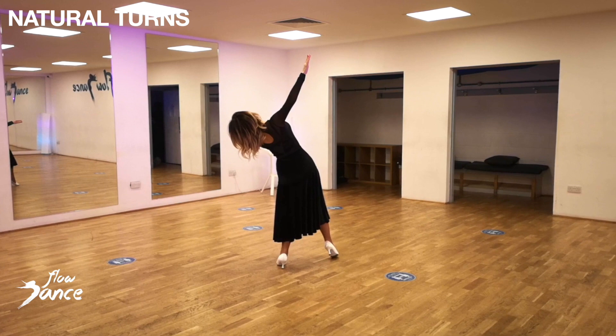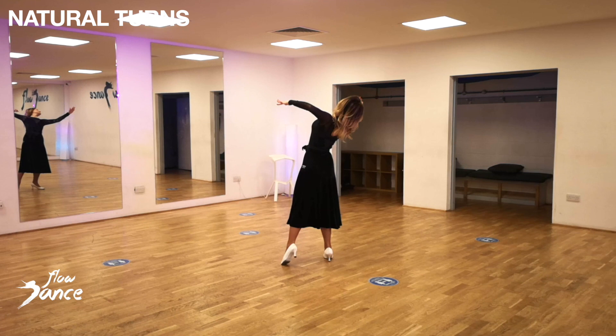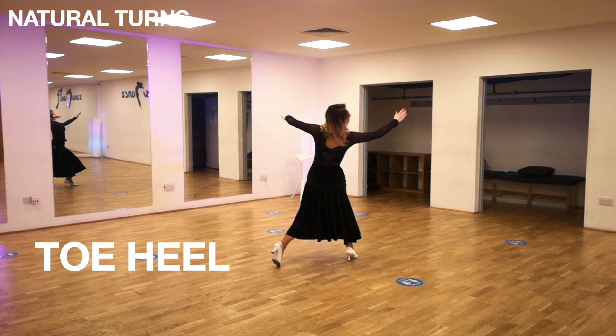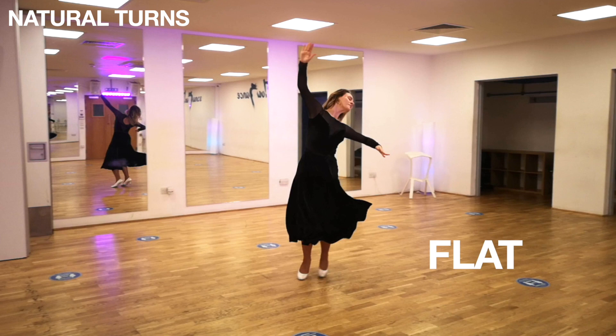Now let's break down ladies' steps. Ladies, extend back and away from your partner, keeping your right hip always forward and towards your partner while you dance. On step 1, release the left leg quickly at the end of the previous step to get out of the man's way and create space for him to move into. On step 2, allow your partner to pass by taking a small step to the side and staying left. On step 3, close your feet together by drawing your left foot in, stay grounded and allow your body to complete the turn.